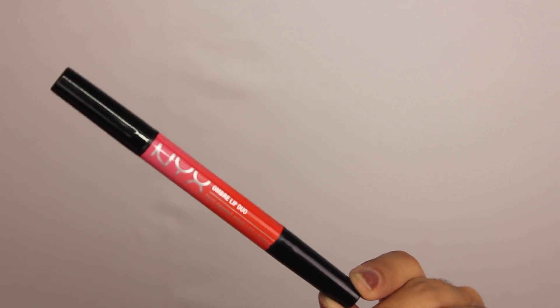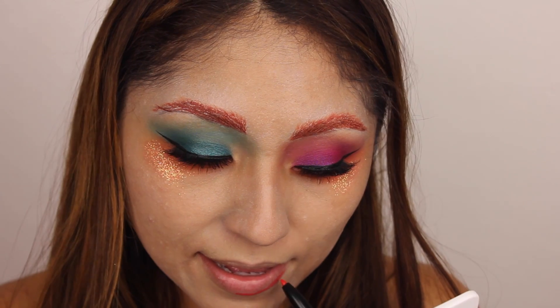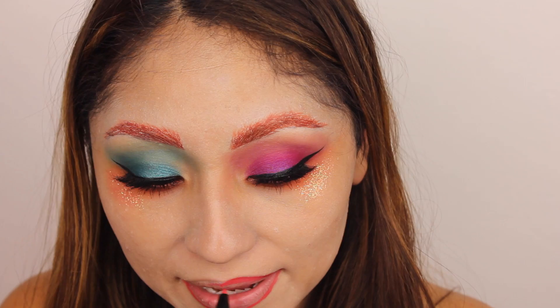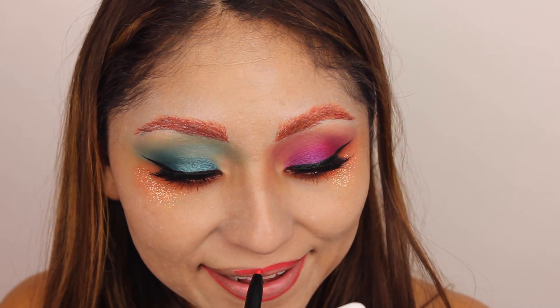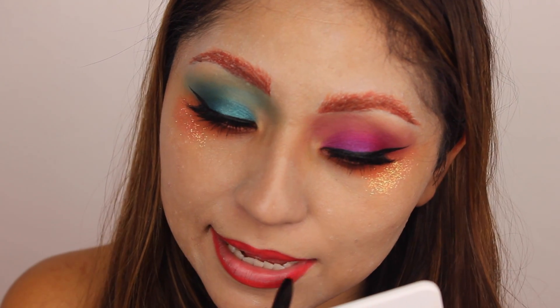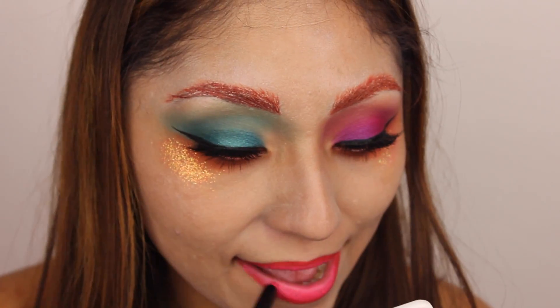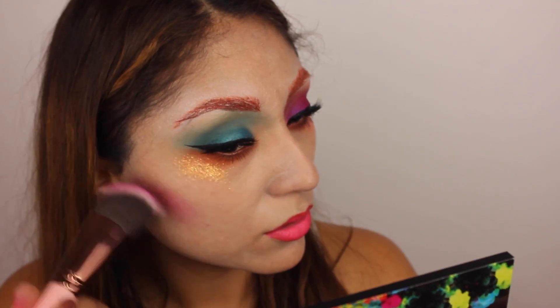So now for the lips, I'm using this NYX lip pencil. I'm trying to do an ombre effect on my lips by outlining with the orange neon side of the pencil. Once that's done, I apply the other color in the center of my lips, then blend it with my fingers. It looks really cool — I really like it.